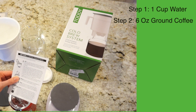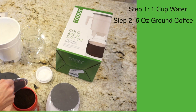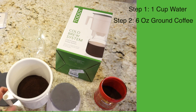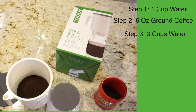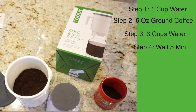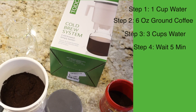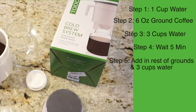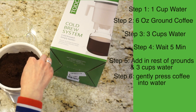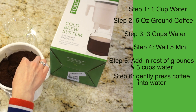Next it says to add six ounces of the ground coffee. I have just about six ounces in there. Now I need to add three more cups of water. Then it tells me to wait five minutes before adding any more coffee or water. After five minutes, I add in the rest of the grounds and another three cups of water. It's also particular that you don't stir it but press down on the grounds so they all become wet.